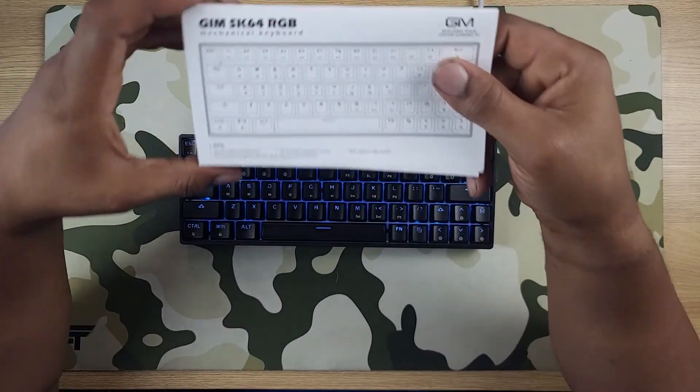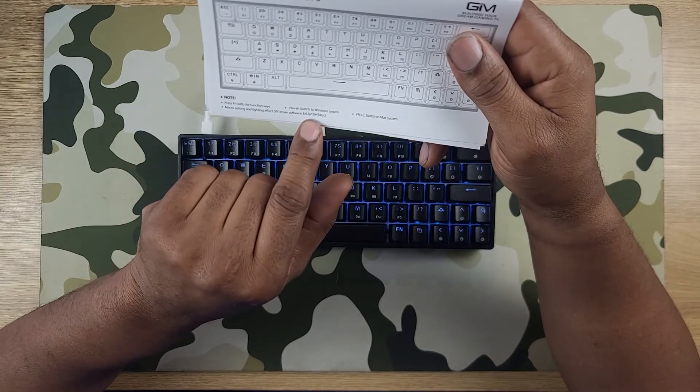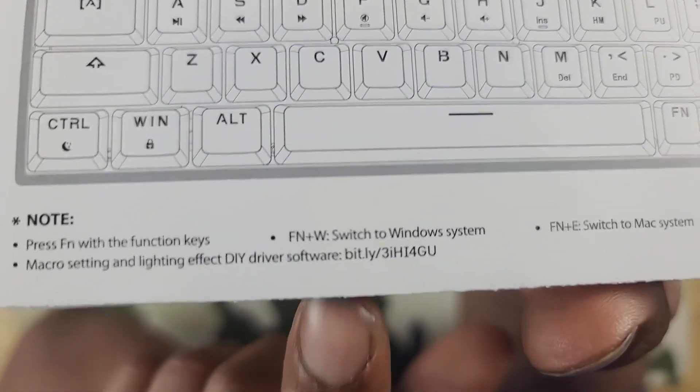On the manual, it tells you that you can download software for this keyboard by going to a specific address. So we're going to go there, download that, and see what we've got.